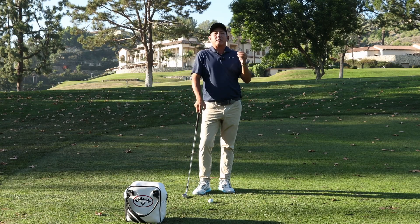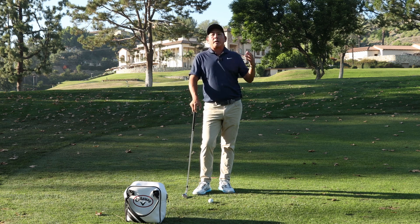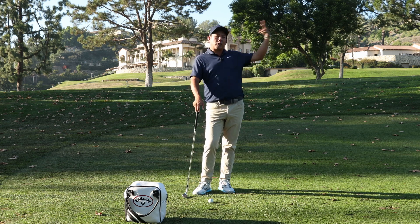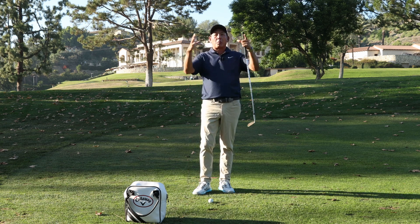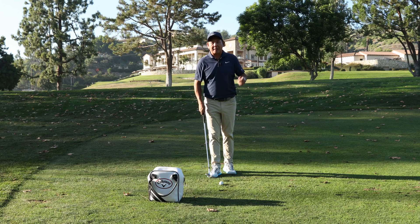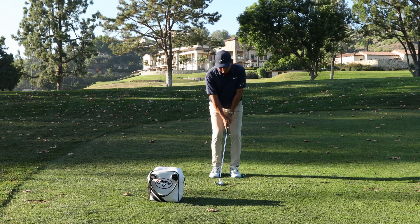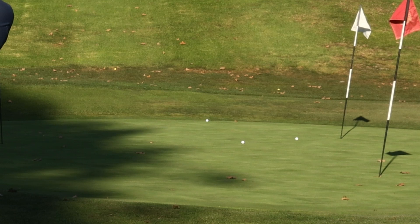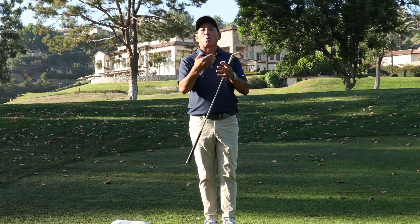A good drill: pitch shots are all about distance control. Learn to hit them short, learn to hit them long. I like to take four golf balls — hit the first one short, the second one long, the third one short, the fourth one long, and see how big your dispersion is. The better you are, your dispersion will be a little bit tighter. So I've hit a couple short, now I'm going to hit this one just past the hole. Feet close together, nice big backswing. Well, that ended up a little short, but that's okay — now I know what I need to work on.